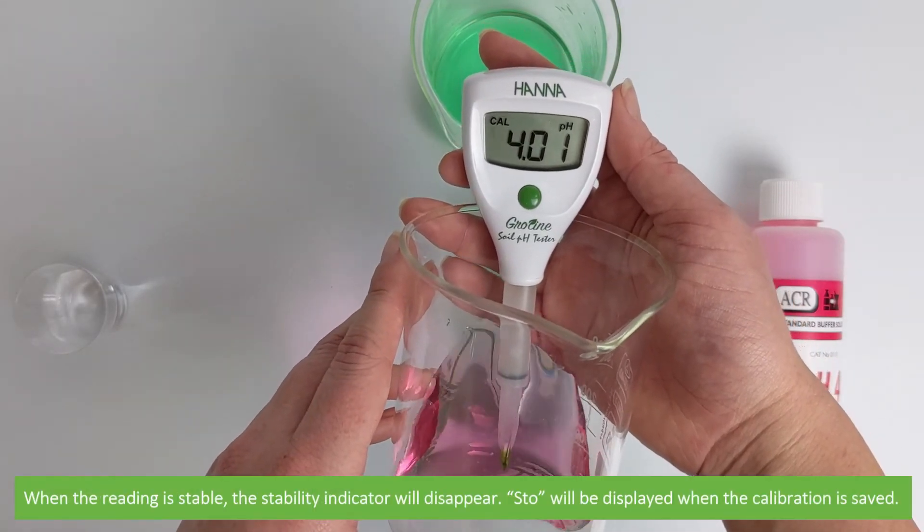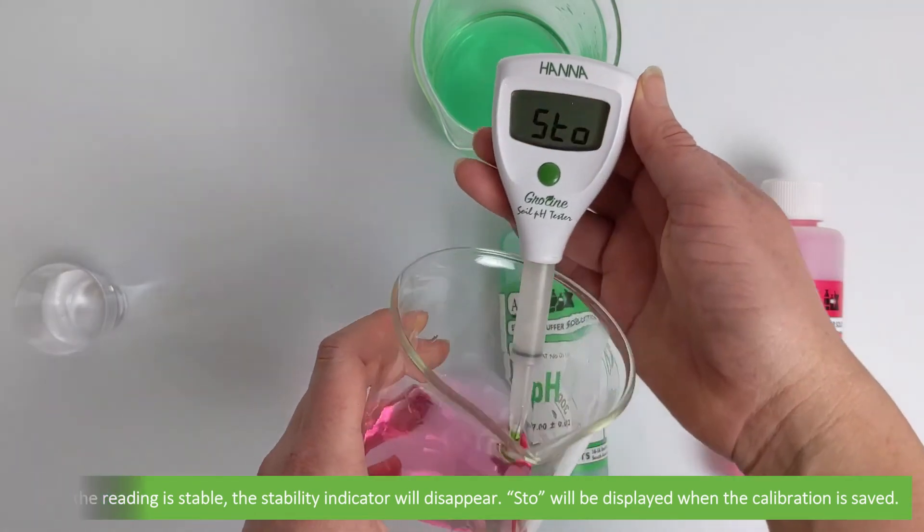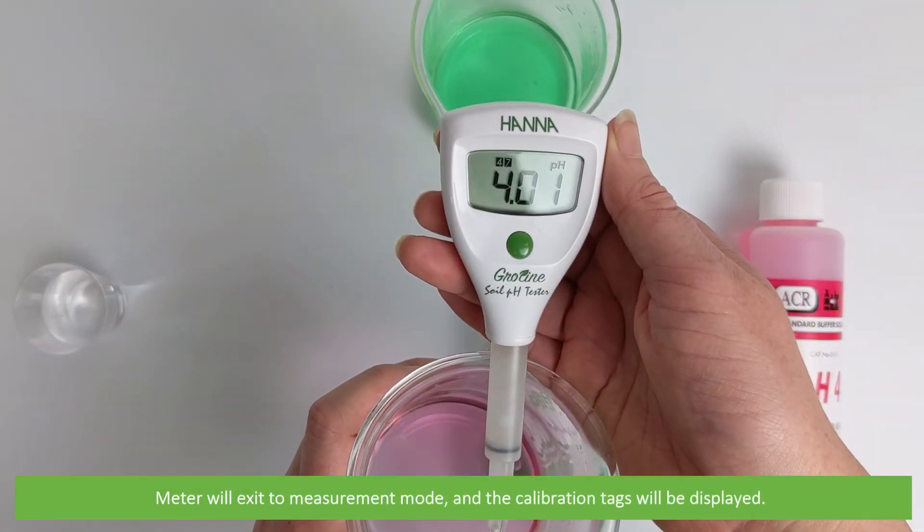When the reading is stable the stability indicator will disappear, STO will be displayed and the calibration will be saved. The meter will automatically exit into measurement mode.